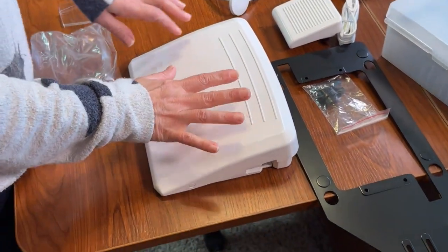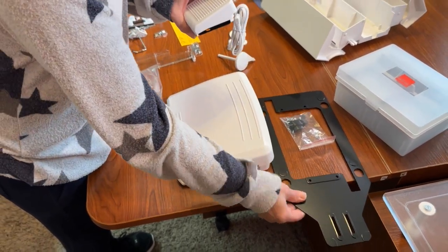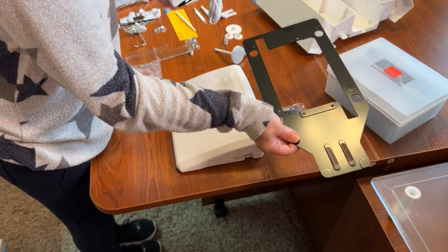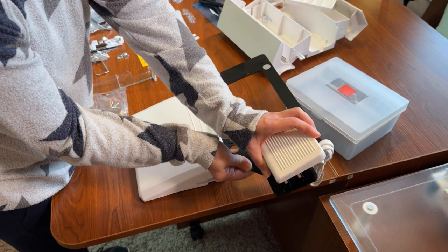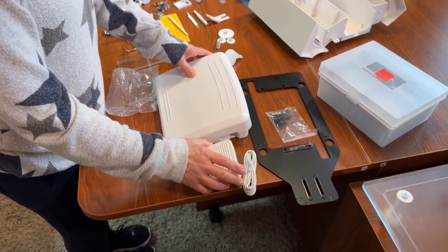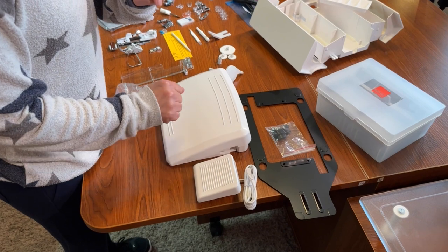You have a couple of foot controls. The large one is the actual foot control. The smaller one attaches to the foot control and you can attach it to either the left or right side. It is a cutting pedal — so if you're at the end of your stitch and want to cut your thread, you can step on this instead of hitting your scissor button.